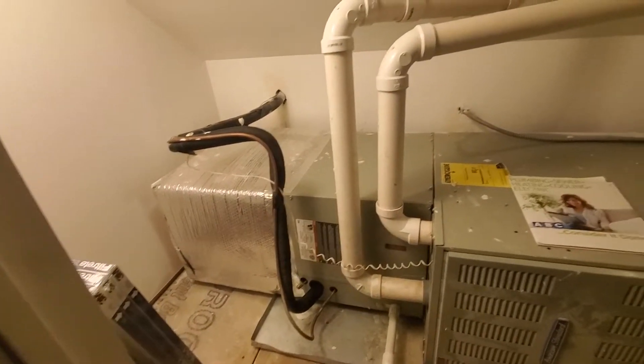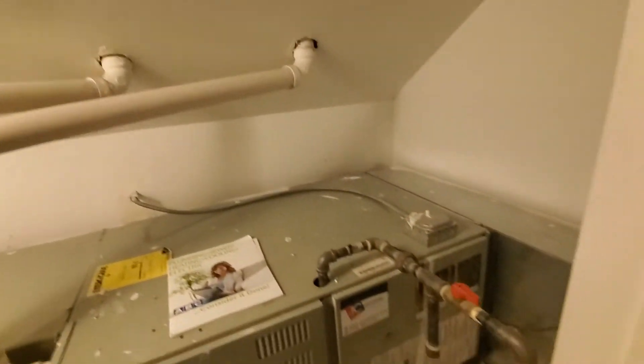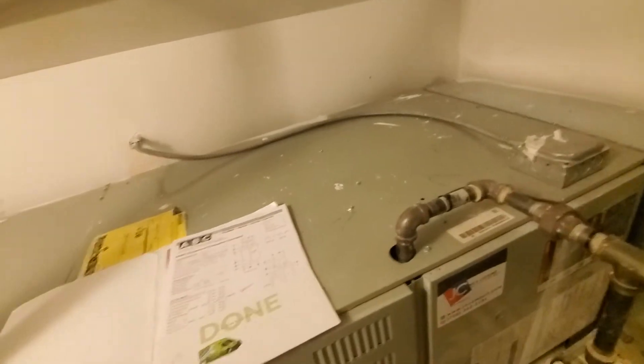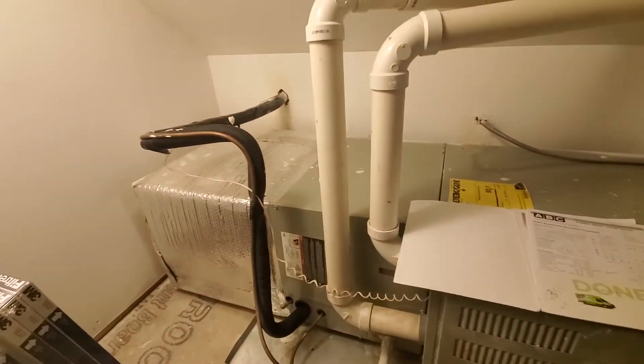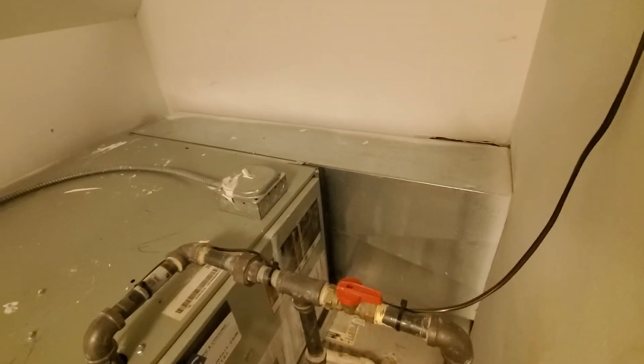Hello, gentlemen. We're in Berwyn. We have a 90% plus efficiency American Standard, 17 inch wide, 17 and a half by 21 and a half on the plenum drop. We have a 16 by 8.